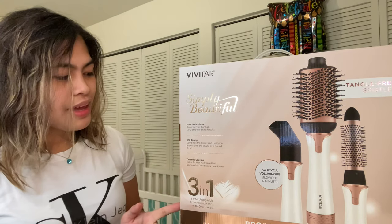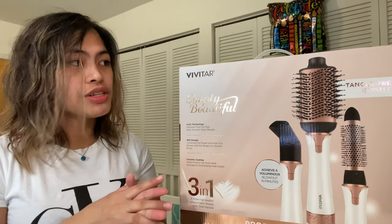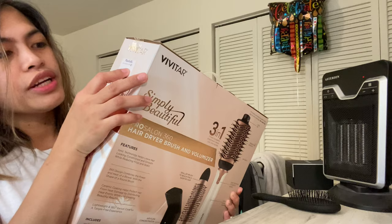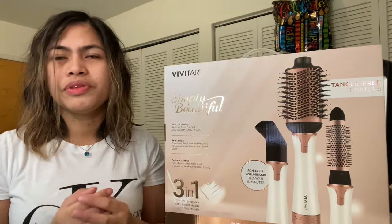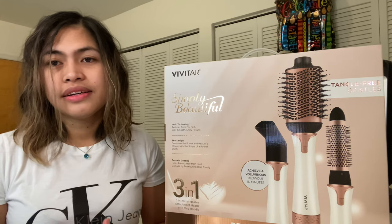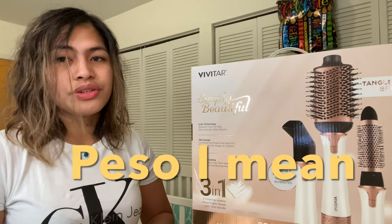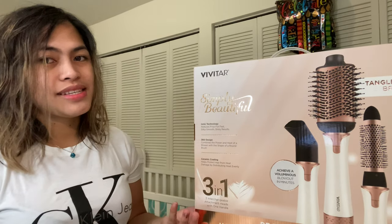I remember getting this same set for my sister-in-law last Christmas. Good thing they still had stock because I went to Marshall's and got it for $24, down from $40. In Philippine peso that's maybe somewhere around 1,000 plus, especially with the conversion rate right now at around 48. So let's open it and see what's inside!